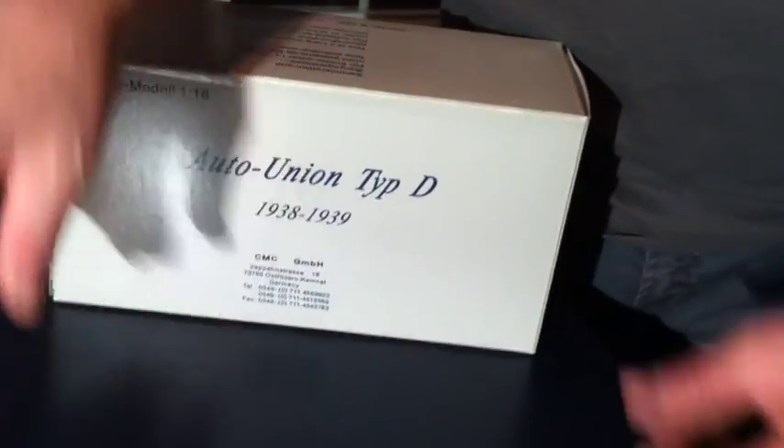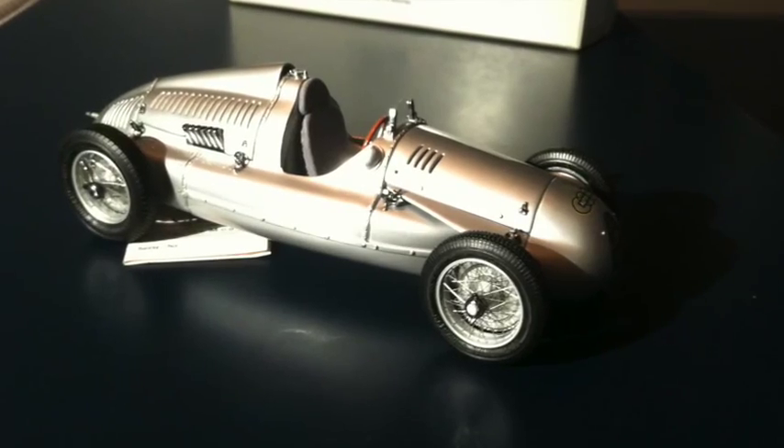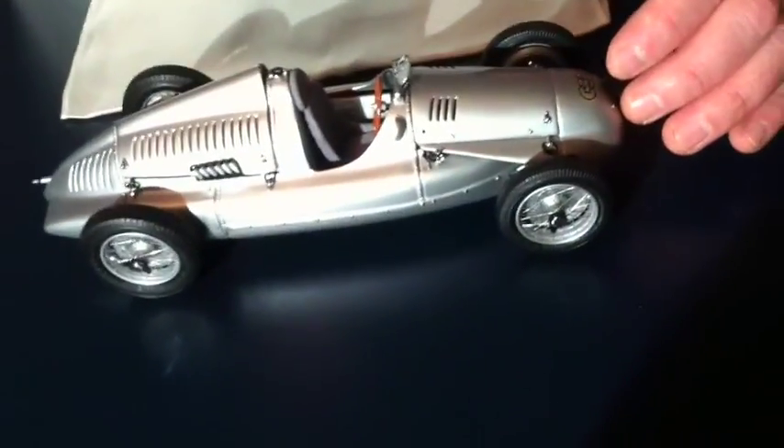Let me unveil the Auto Union Type D. Beautiful. An interesting thing about this model is that the actual Auto Union it is modeled after was one of the highest prices ever paid for an automobile in history at auction.